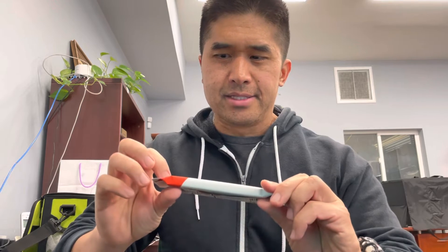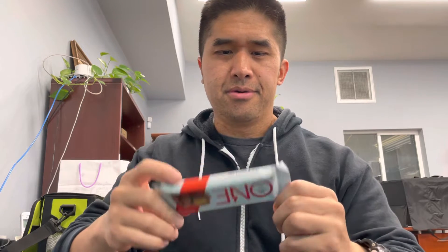What's up, here's another product review of the One Protein Bar. This is a peanut butter cup — 20 grams protein, 230 calories, 9 grams of fat. Let's see how this tastes.